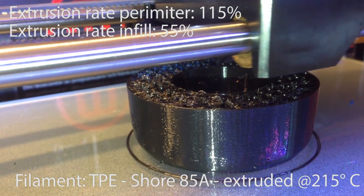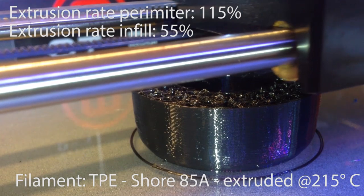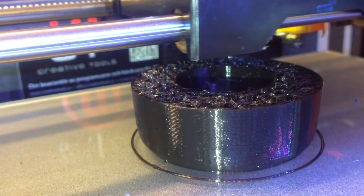But roughly I'm using half the extrusion rate on the infill that I use on the outside, so that can be something to aim for if you want to try this out. So that's about it and I'm sure I've forgotten something — if I did, ask me in the comment section down below and I will do my best to answer.